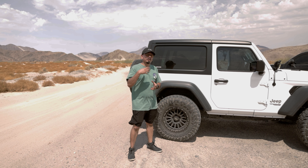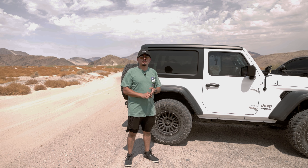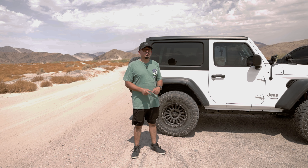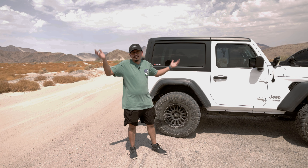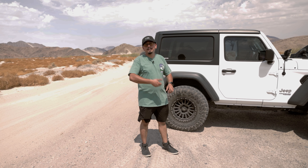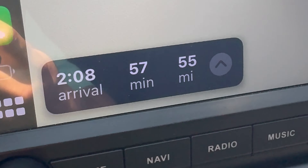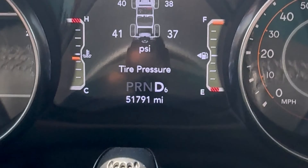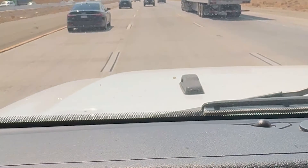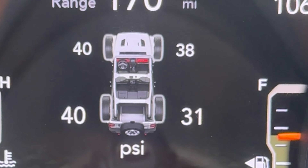We showed you guys the product, what comes inside, how to use it, and we tested it — gravel road, a little sand, a little rocks, everything just to see if it would hold. We're now at the end of the destination, aired up, and heading home — two hours away. On the freeway I wanted to show you guys the PSI is anywhere between 37 to 41 and it looks like it hasn't dropped, which is a good sign. PSI going up on the highway is normal for tires, just in case you didn't know. Everything seems to be good.